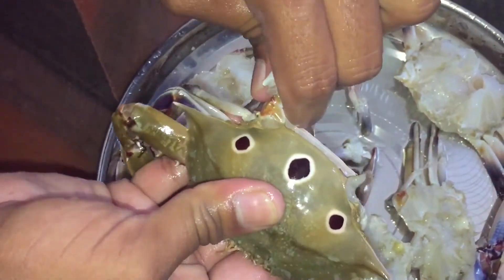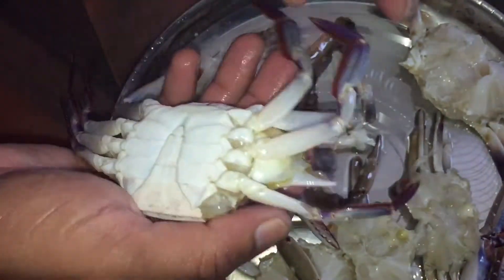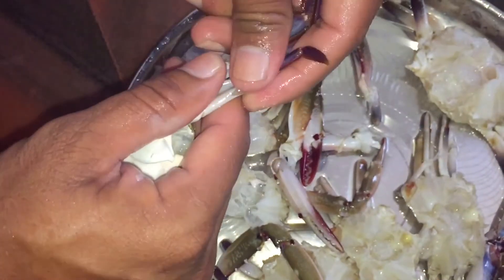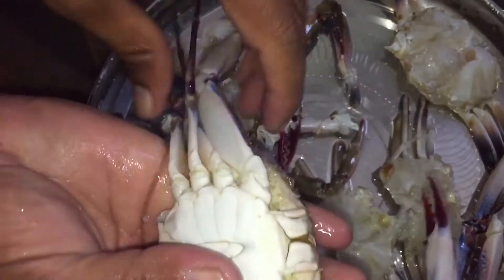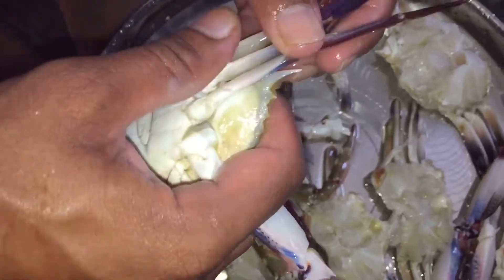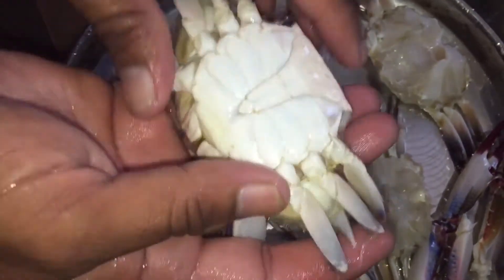We are cleaning the crab with two legs. We have a black portion and a white portion. We have a knife and scissors. We will cut the legs with this length.